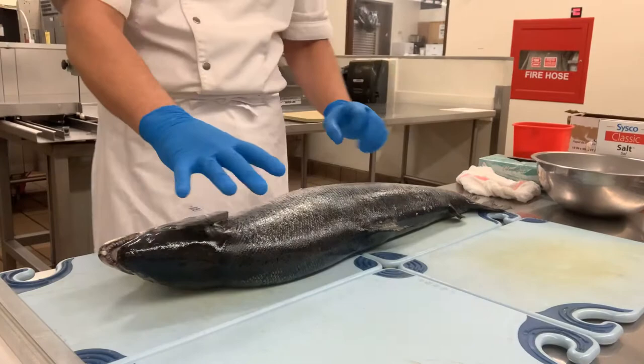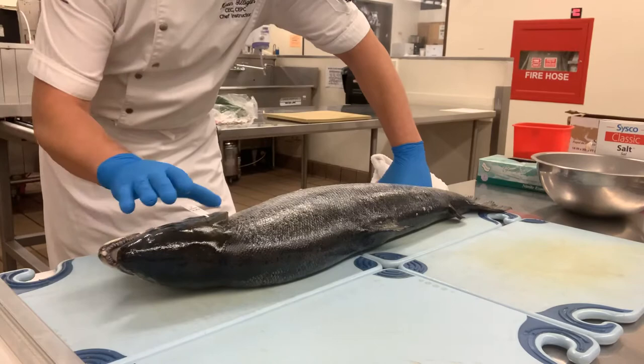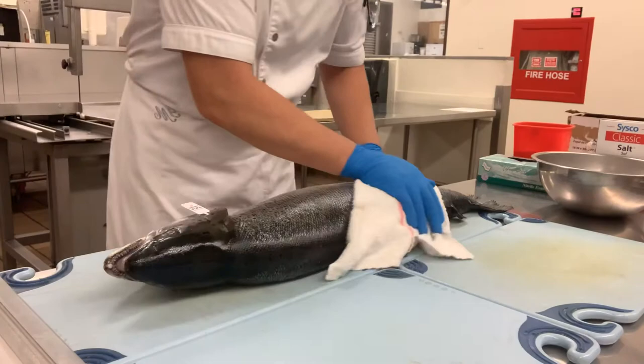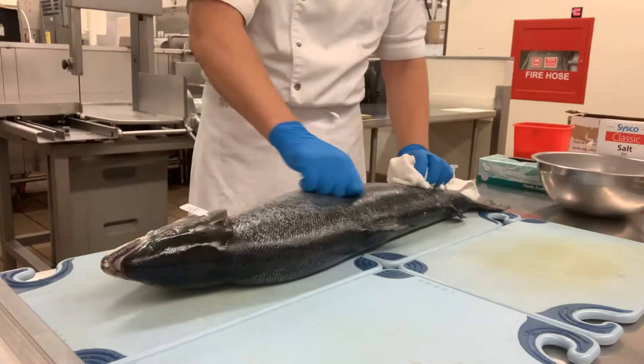We have a fish. The way we choose a good fish is you want to have clear eyes. You want to look at the gills to make sure the gills are bright pink. You want to give it a good sniff to make sure it smells like the sea — not like low tide. And then you want to sacrifice the towel. If you're going to keep the skin on, you can actually scale it right now. This one came in already scaled, so that's beautiful.